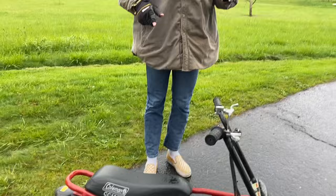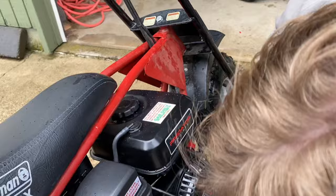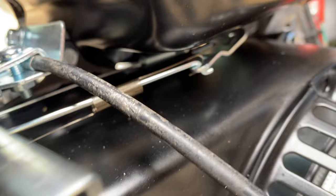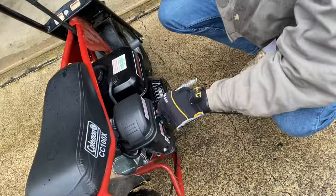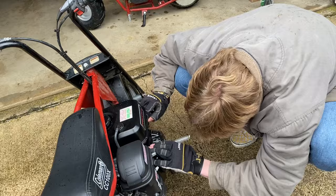We're going to zip tie the governor on this completely stock 212. There is a governor spring and you can pull the throttle and watch the governor arm move. Maybe we're not even hitting full throttle - something is definitely going on here. The governor engages at top end RPM which is exactly when we're hitting it, so we'll zip tie it anyway because it could be affecting the top speed.